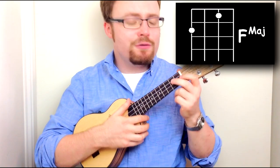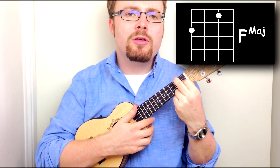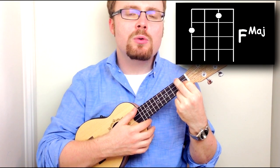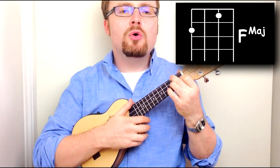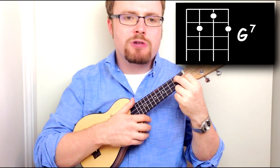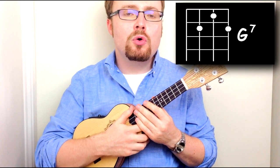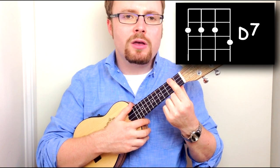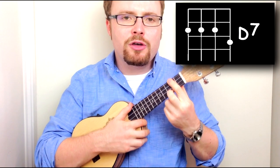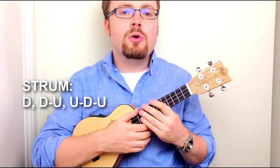The other chords you'll need are F — put your first finger on the first fret of the second string and your second finger on the second fret of the fourth string. You'll also need G7: keep your first finger on the first fret of the second string, put your second finger on the second fret of the third string, and your third finger on the second fret of the first string. The last chord is D7 — bar the second fret with your first finger and put your second finger on the third fret of the first string.